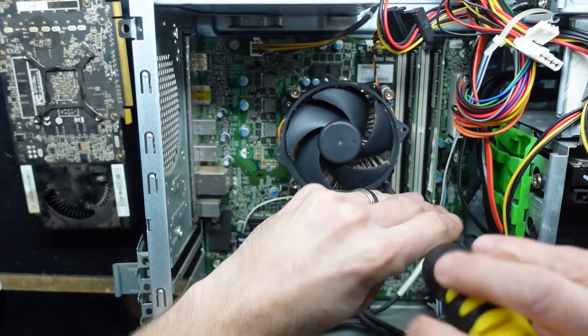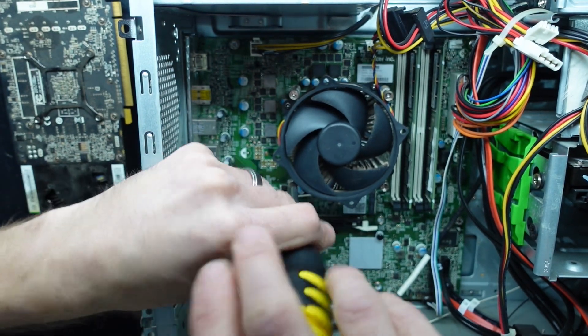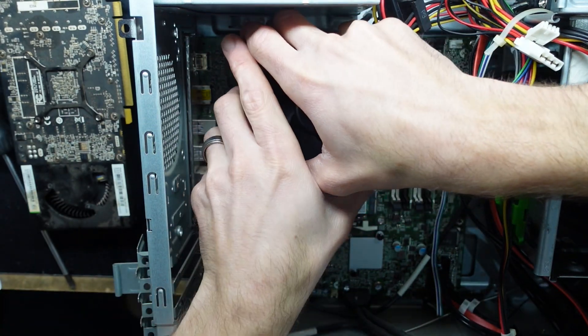What I'm doing now is taking off the CPU cooler and I'm going to give it a thermal paste replacement. Being that this machine is now probably about six or seven years old, some fresh thermal paste on the processor will definitely help.